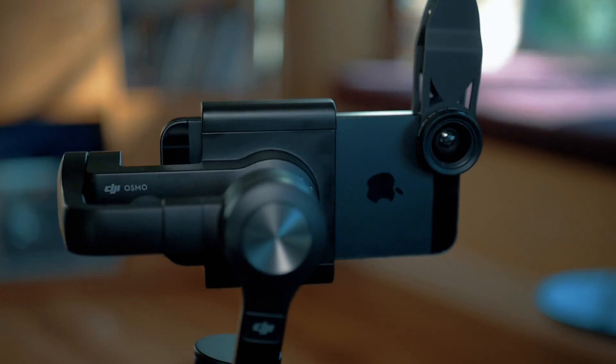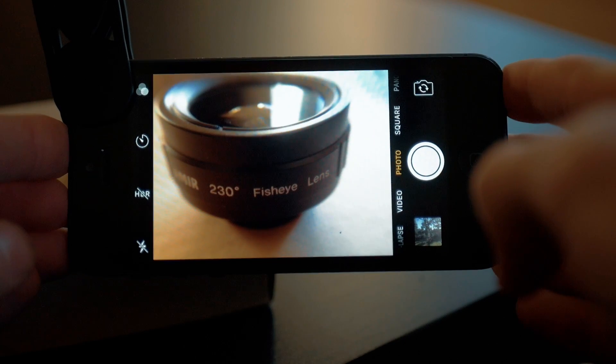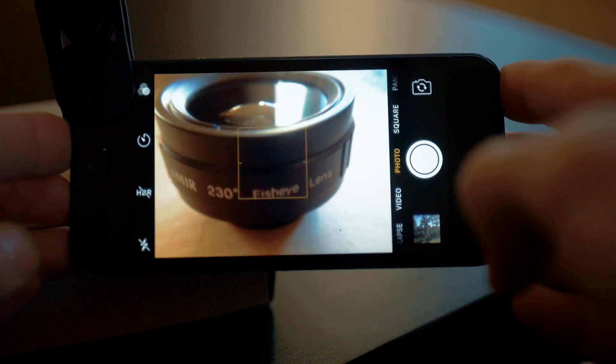The macro lens is 15x, which means you can get ridiculously close to objects and capture amazing things. Sometimes it's even hard to get close enough to the object.